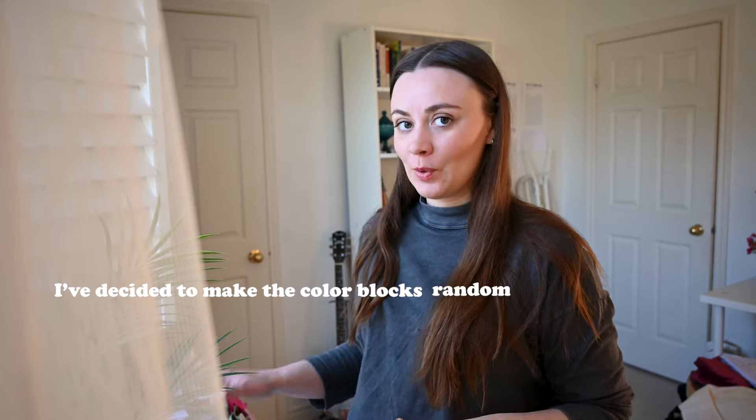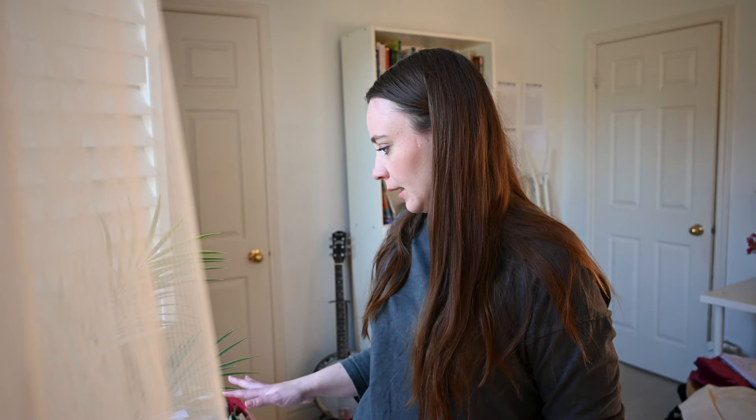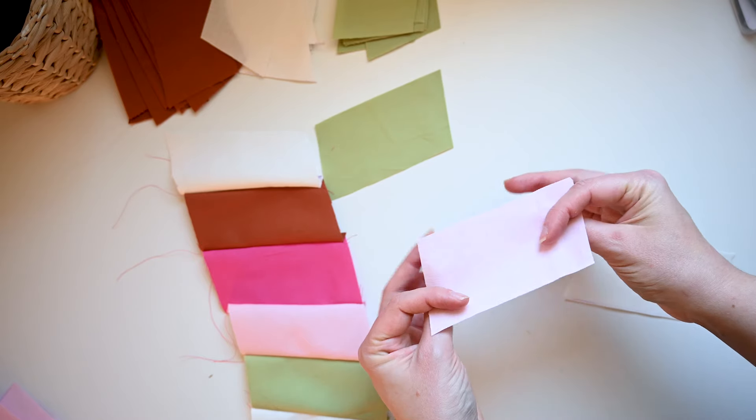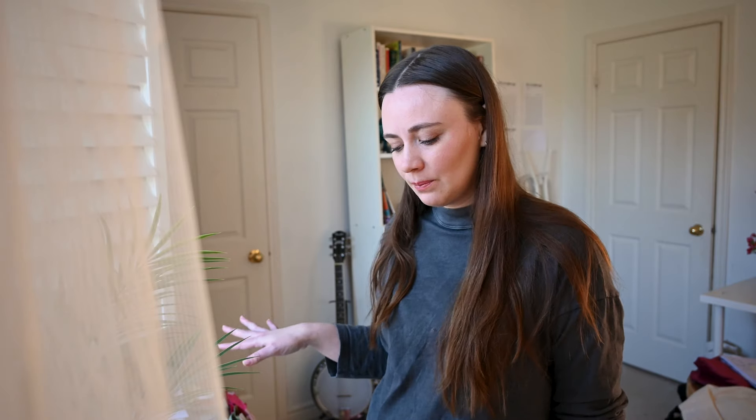I've decided to make the color blocks random. I was going to do it in a pattern, but I think it looks better random, mainly because I don't like the colors that much — it's not what I had in mind at all. I think randomizing it may make it look a little better.